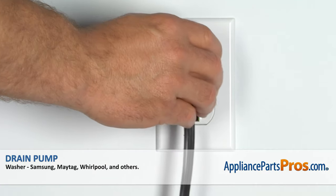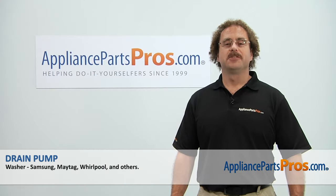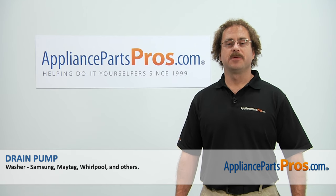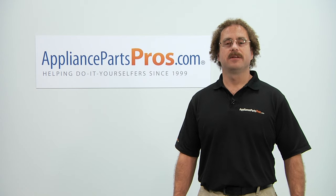Now that we have the part installed, we can plug it back in, turn the water back on, and take it for a spin. Thanks for joining us for another successful repair brought to you by AppliancePartsPros.com. Check out our other repair videos on our site, Facebook, and YouTube.